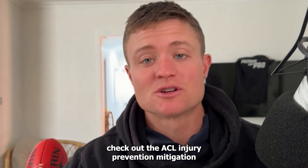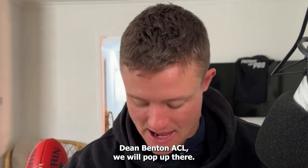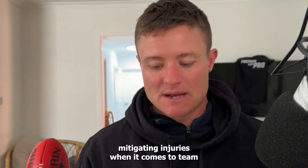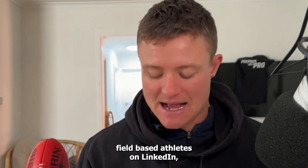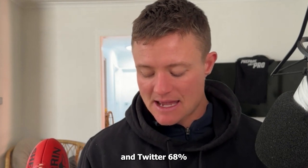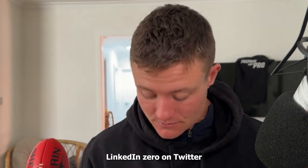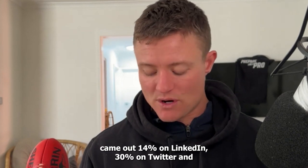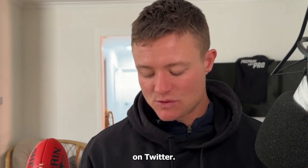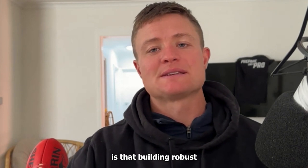Check out the ACL Injury Prevention Mitigation blog post that Dean Benton created for us — just Google Dean Benton ACL and we'll pop up. In a recent blog post I did on what is most important for mitigating injuries in team field-based athletes, the results on LinkedIn and Twitter were pretty consistent: developing robust athletes came in at number one — 60% on LinkedIn and 68% on Twitter. Effective warm-ups and cool-downs were only 5% on LinkedIn and zero on Twitter. A periodised program was 14% on LinkedIn and 30% on Twitter. Movement competency was 21% on LinkedIn and 19% on Twitter. The prevailing belief for high-performance staff is that building robust, resilient athletes is the priority.